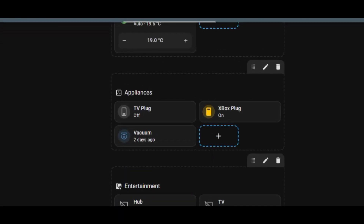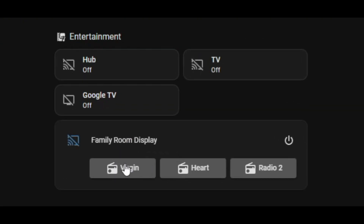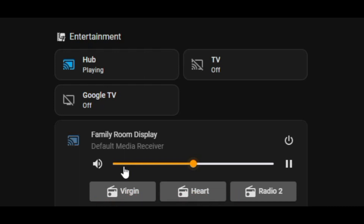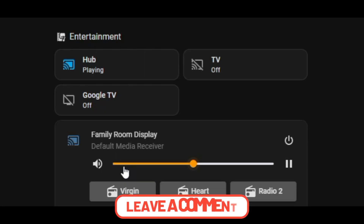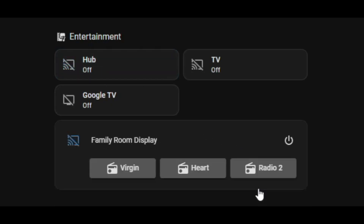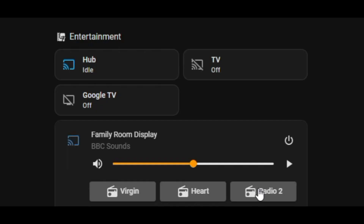If we test that now, hopefully we'll see the radio stations playing and the icon should change to 'playing' on the hub at the top. You can see under the entertainment section, 'hub playing' — so we know that's playing. It's switched over on the hub to playing. Clicking on Radio 2, it goes to idle and now it's buffering and then playing. So we know those three radio stations are working. For copyright reasons, I don't want to be playing those radio stations on the YouTube video, but hopefully that's been of use.